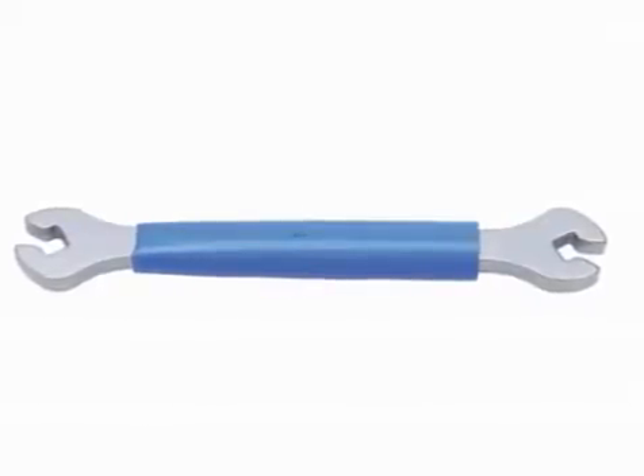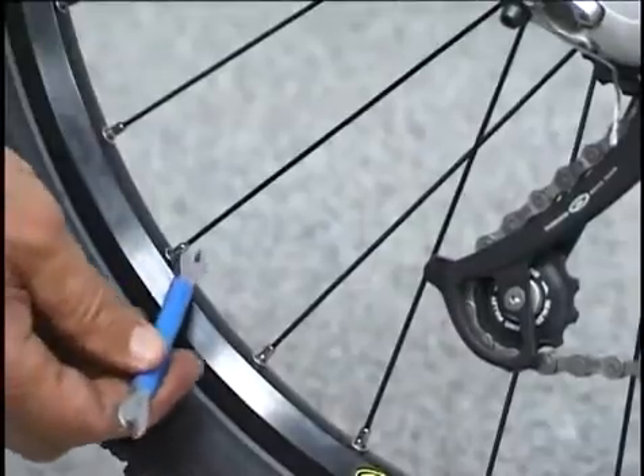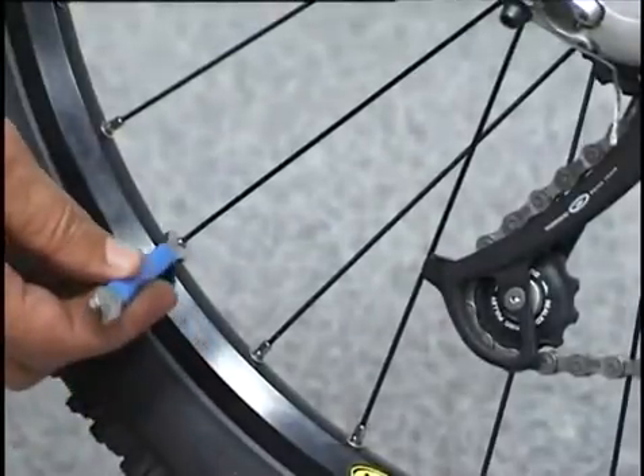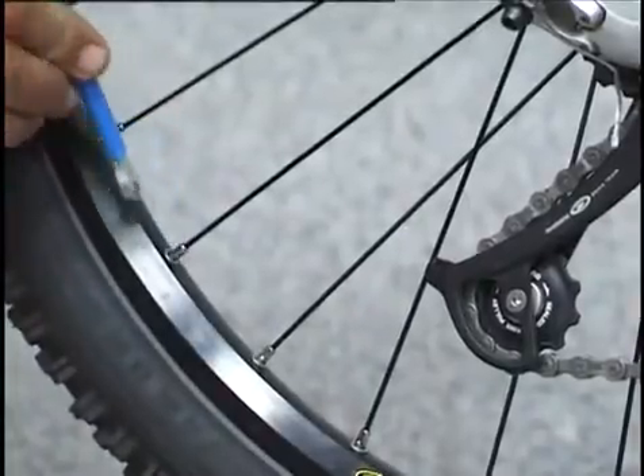Spoke Wrench Shimano is used for centering of spokes with dimensions 4.3 and 4.4 mm on some Shimano wheels.